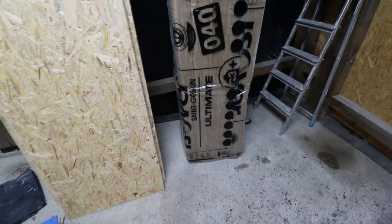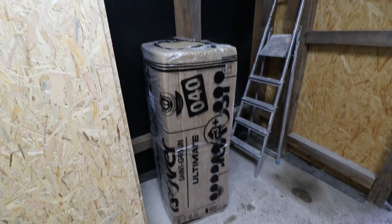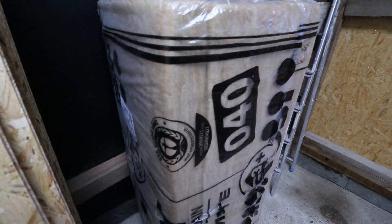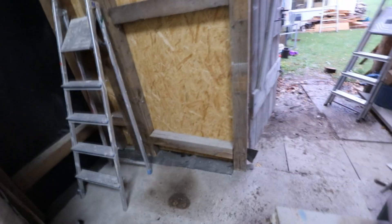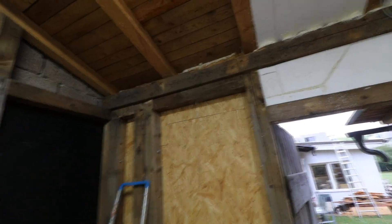I also bought this stone wool — mineral fiber insulation, I guess in English. This stuff is heat resistant and fire retardant up to 1000 degrees Celsius, that's what it says on the paper. This is going to go on the wall where my forge will be in the future, so I don't risk burning down my workshop.